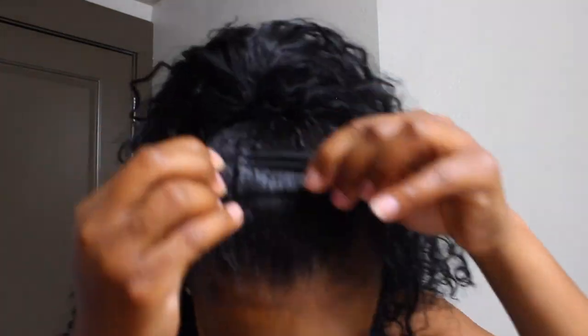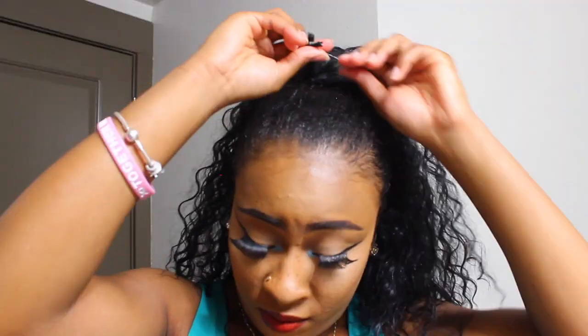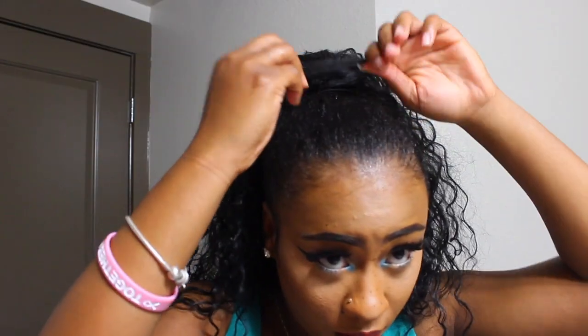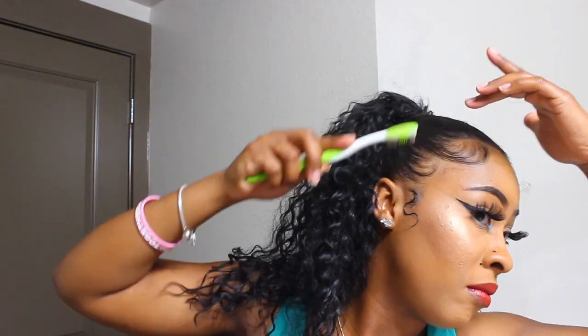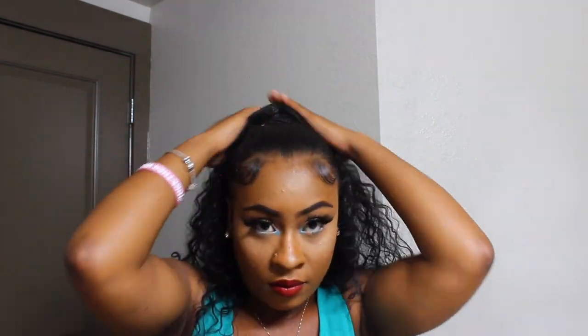Now for the trick: I took a ponytail holder and placed a bobby pin on each side where you can see the weft, so I covered it with two — I probably should have used three. I took a bobby pin and put it on both sides and just stuck it into the ponytail. Voila, magic — and you're basically done!